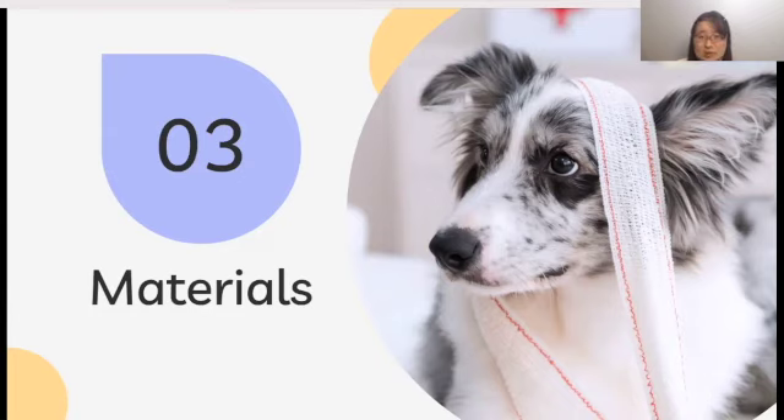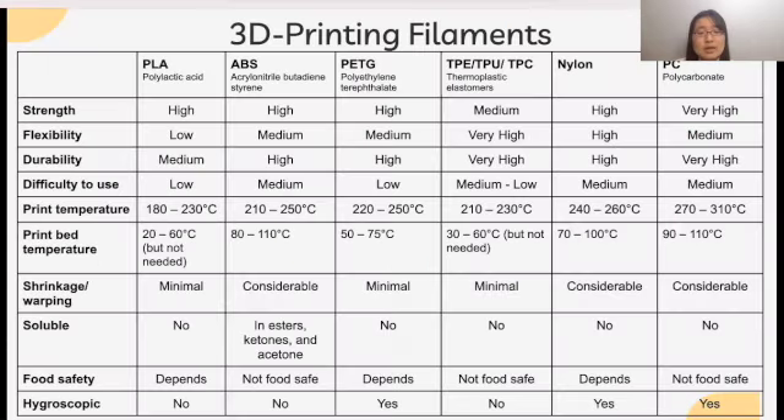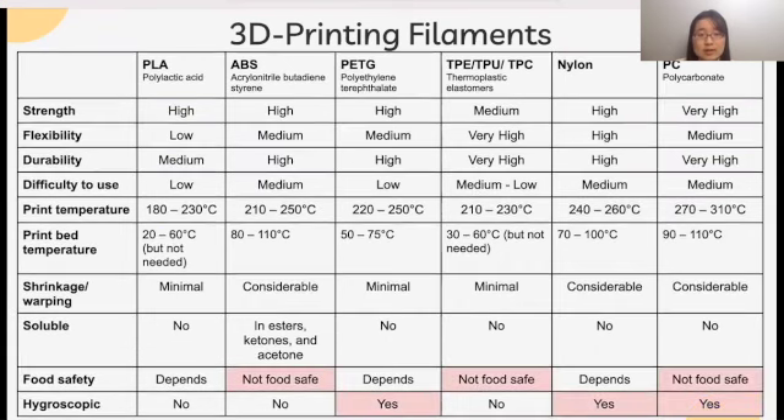What 3D printing filament should I use? In choosing my filament, I was looking for a high-strength, not-too-flexible, very durable, non-soluble, food-safe, and non-hygroscopic material. This is a table I made of properties of the six most commonly used types of 3D printer filaments. The most important factors to consider for my device are high strength and insolubility. Food safety is also important since the device may come in contact with dog food or other foods, while hygroscopic materials should be avoided since the device cannot constantly be stored in a cool and dry environment. Thus, I decided to go with PLA.